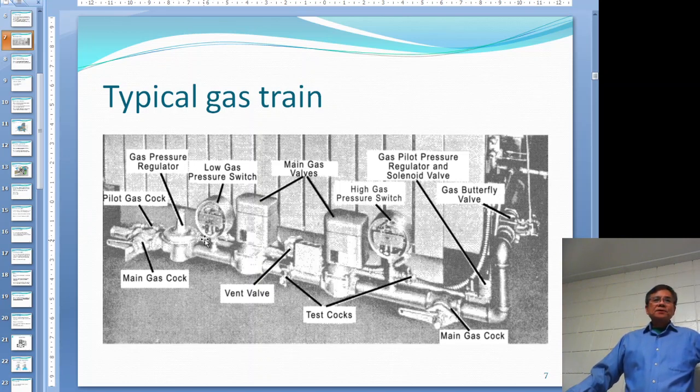After the regulator you have two automatic gas valves. In front of them there is a low gas pressure switch, and on the other side near the furnace there is a high gas pressure switch. This combination of two automatic gas valves and a vent is called double block and bleed - two shutoffs, and a bleed to let any trapped gas out.